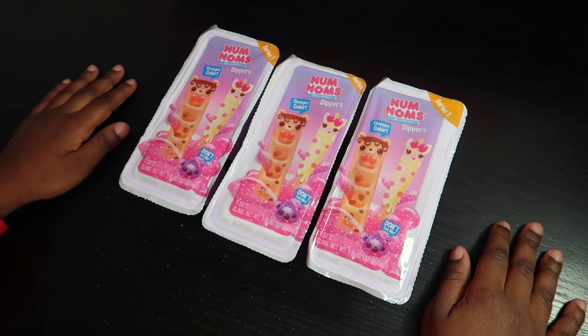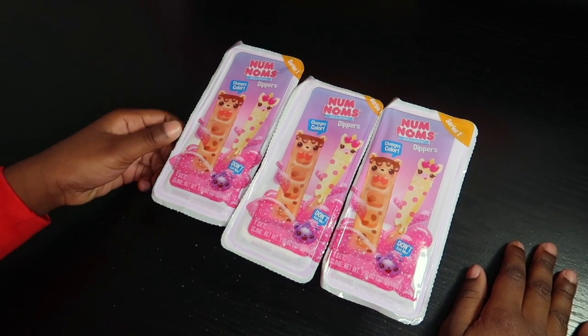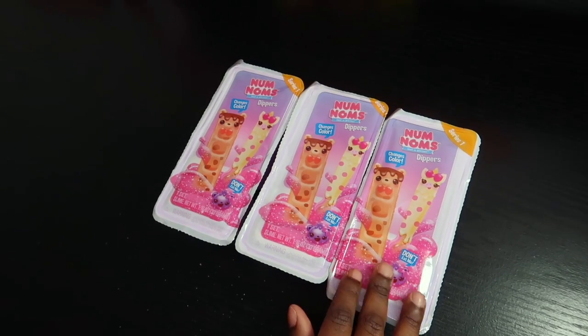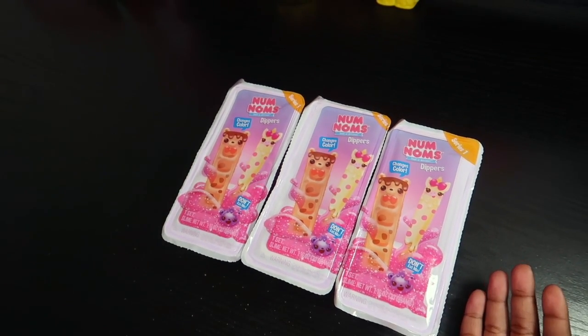Hey guys! I'm going to be doing the Num Nums Snackables Dippers. If you didn't check out my other video where I did these other three, you can go check it out.